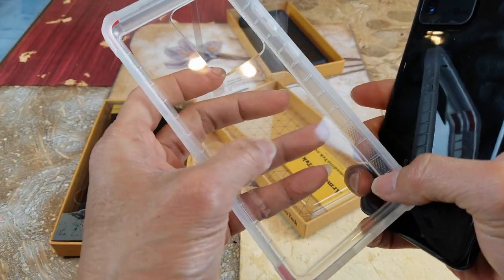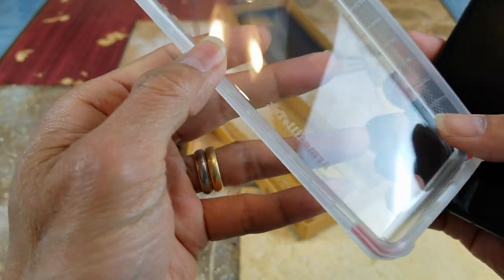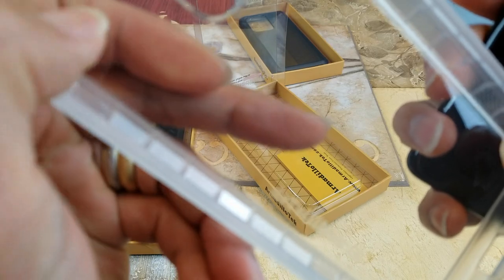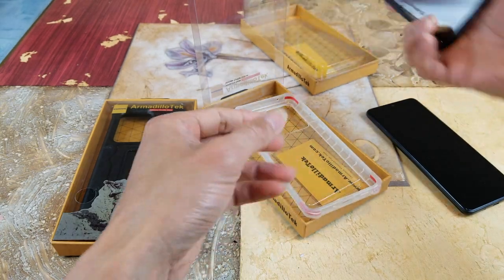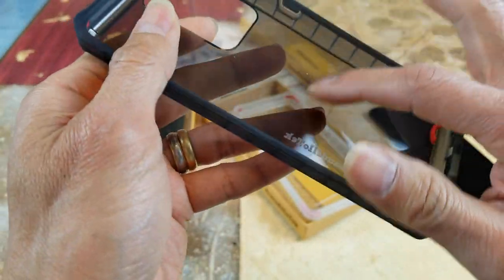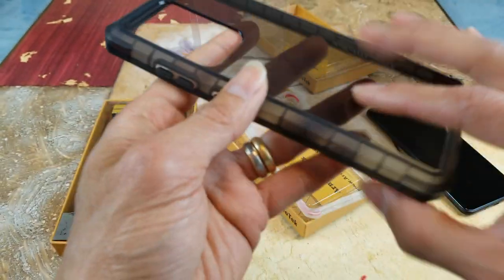This one has a special texture - although you can see through it, there's a special texture with some kind of line pattern on it.